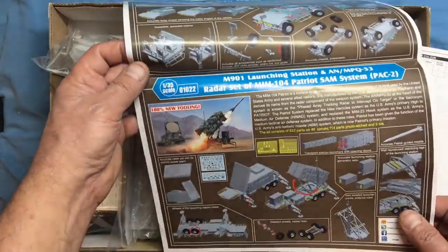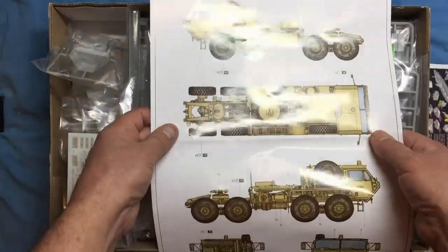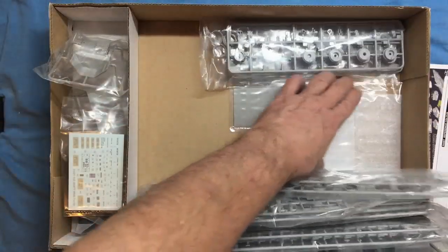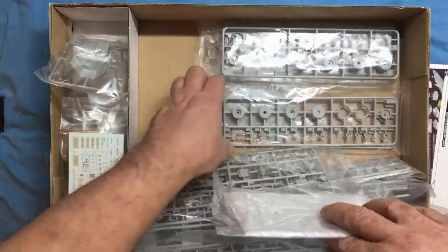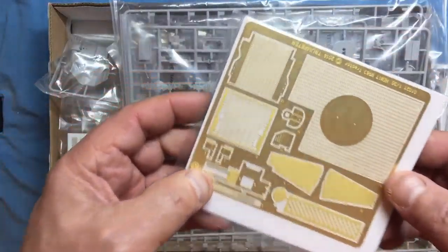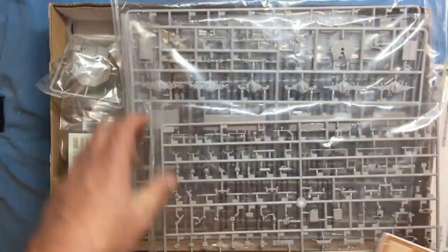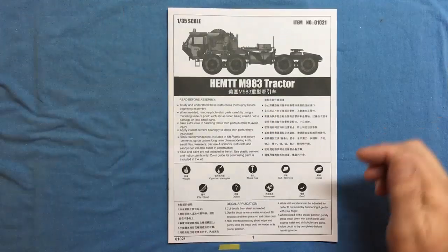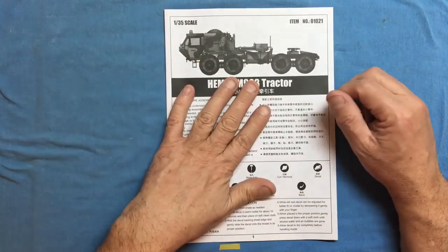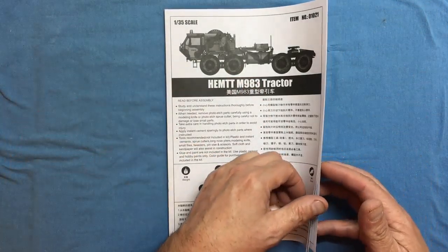Inside the box we've also got a fairly large photo etch sheet with some nicely etched grilles that are going to look lovely with a coat of paint. Now as usual we'll start by looking at the instructions first - anything that's strange or unusual we'll know what we're talking about. When doing reviews I find it's better to look through the instructions before examining the sprues so you know what you're talking about.